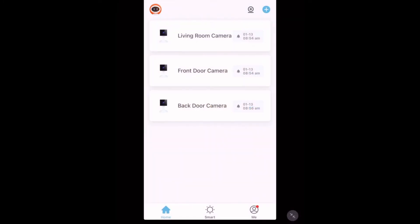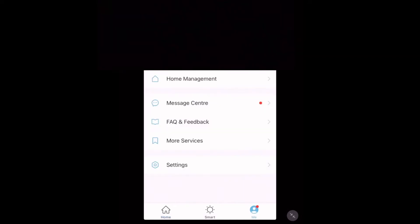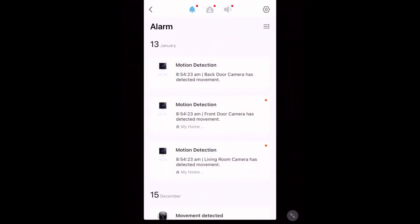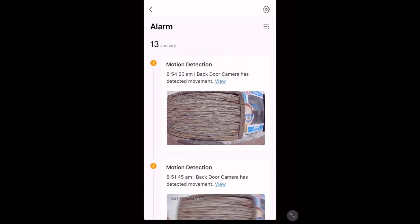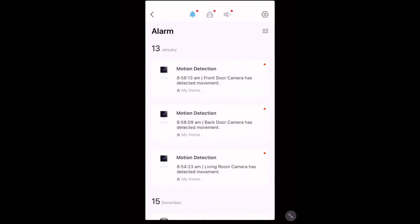If you don't have a micro SD card installed but you'd still like to have a general idea of what happened when they detected movement, the app has thought of this. Go down to 'Me' in the bottom right-hand corner and then tap 'Message Center'. You'll see the alarms and can choose any one of your devices. Whenever it detects movement it will save a picture here, so you can have a general idea of what's going on — for every one of your cameras, as long as they have movement detection on.